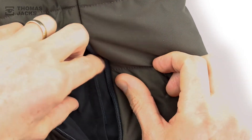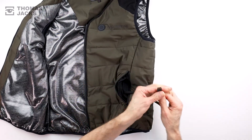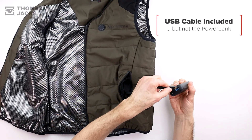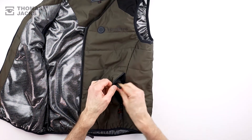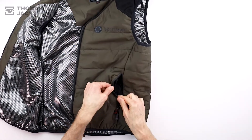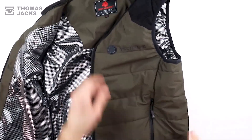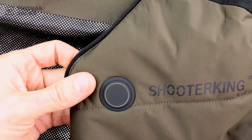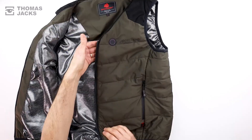Inside your left pocket there's a velcro secured pouch and a USB cable where you can attach a standard 10,000mAh power bank. Secure it back into the pouch, then zip up your pocket and set the temperature with the low level light up button to heat your vest to 38 degrees, 46 or 53 degrees C.